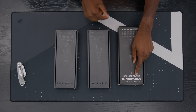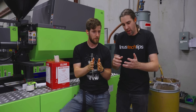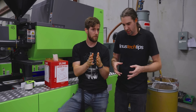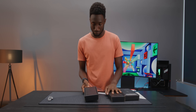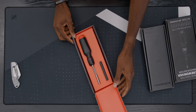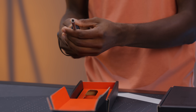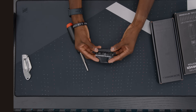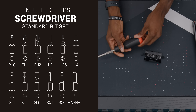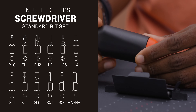The Linus Tech Tips screwdriver, both in the creator edition and the regular edition. Shout out to Linus and the team who have been working on this for apparently three-plus years to put this together, which is pretty sweet. Oh, I got the nice Linus orange colors in here. It feels very solid and you've probably got some bits in here. It comes with all 12 of these bits and you can store all 12 of those bits up here in the top. That's really satisfying.